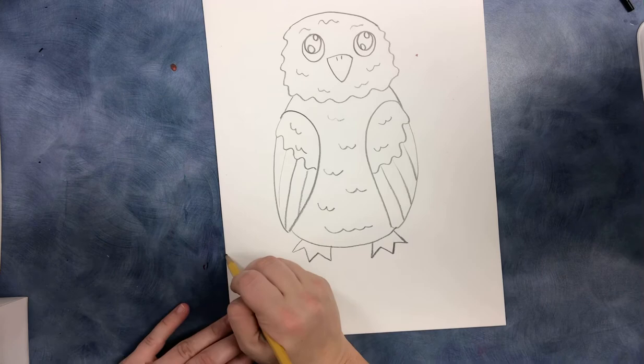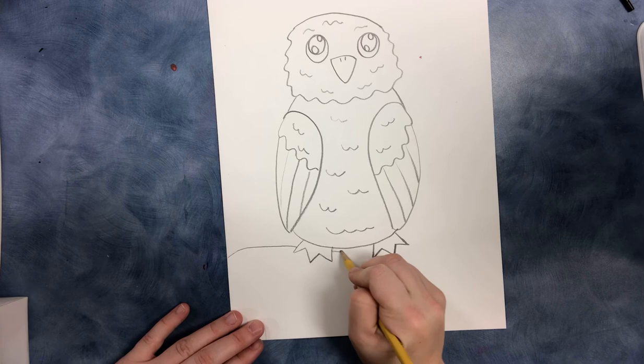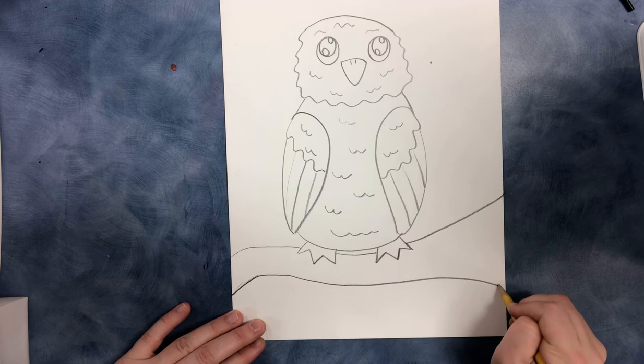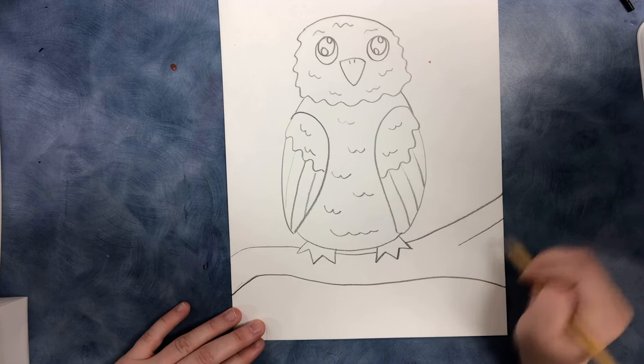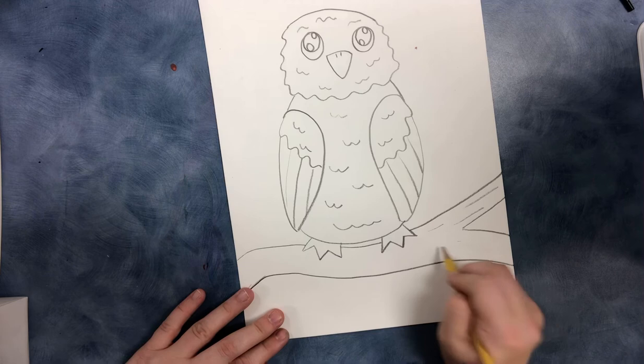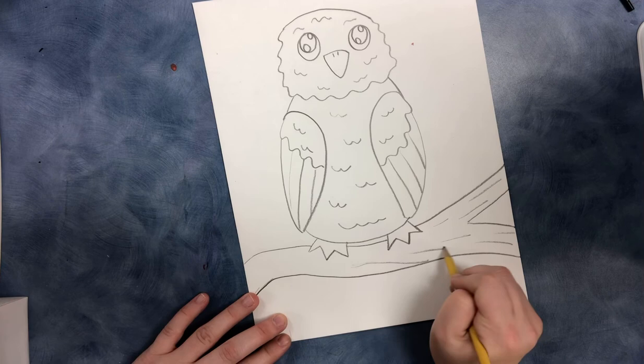Now let's have our bird sitting on a branch since we need to give them something going on in the background. To do a branch, I'm going to draw a line that goes and connects underneath the feet, have it go up, then draw another line underneath. We're going to make the branch look like it has a split in it, so I'll add a V-shape right here. To add texture and make it look like a real branch, we're going to add some definition — visual texture — which is just adding some lines on the bark.